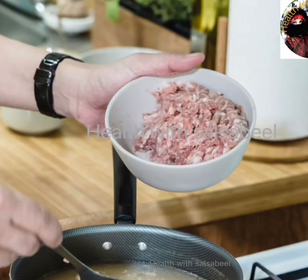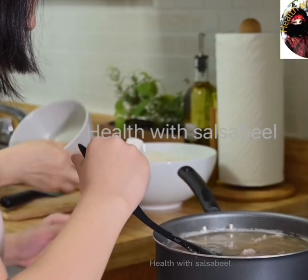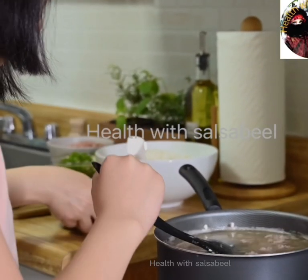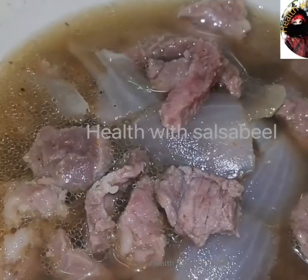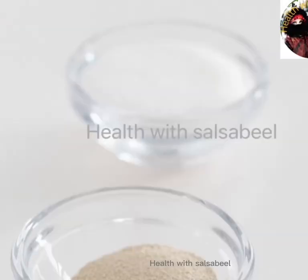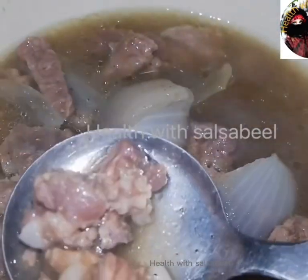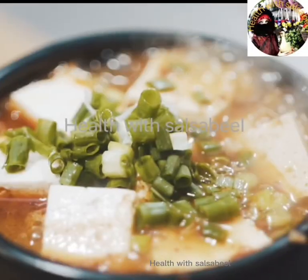Pour the water into the pot so it covers the bones and vegetables, then bring to a boil over high heat. Reduce heat, then add salt and pepper, and let it simmer for 24 to 36 hours.